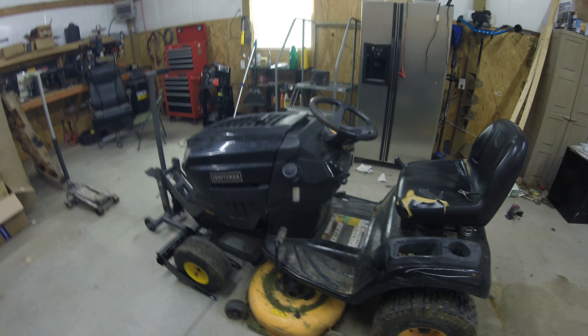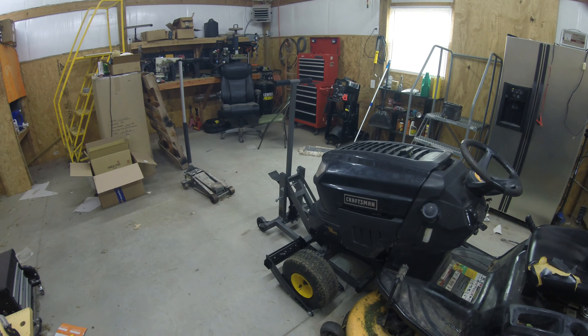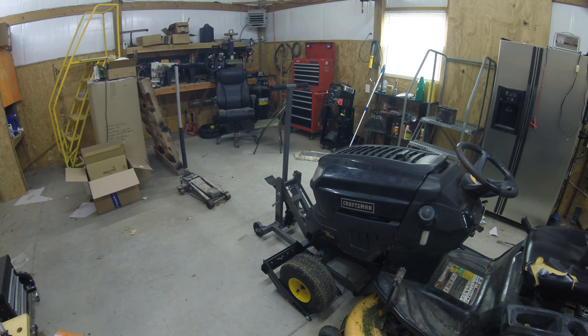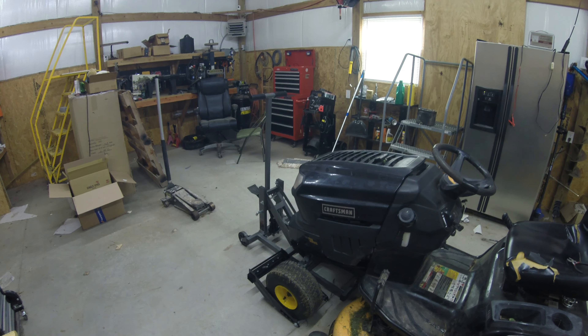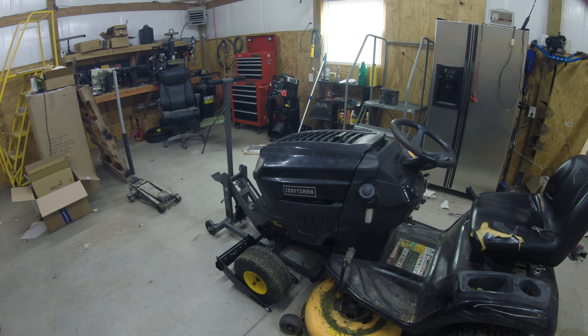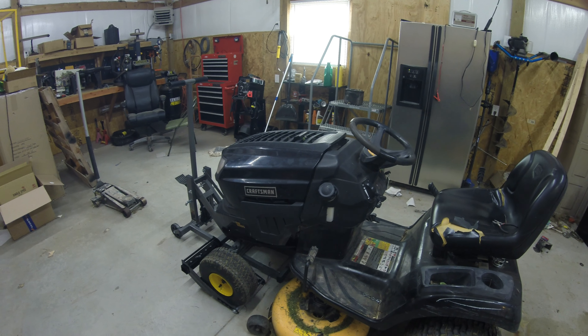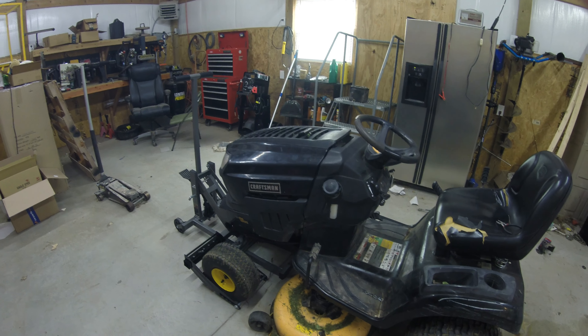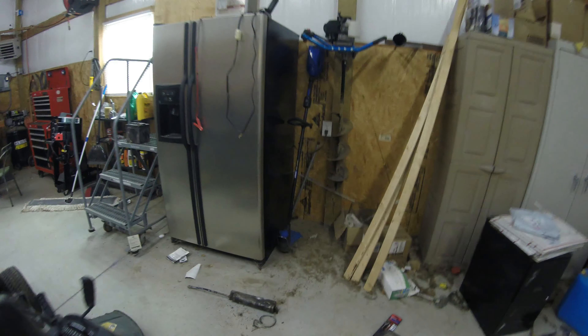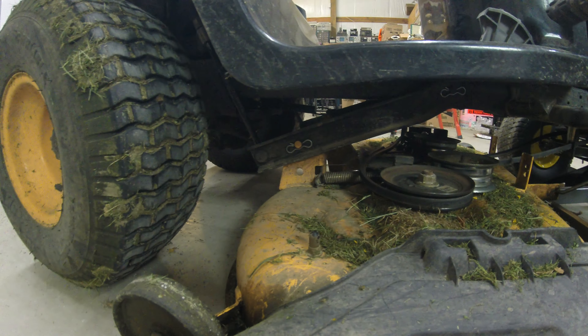So today's video is going to be on replacing the spindle — yeehaw, that ought to be a lot of fun. At least I got my handy little lift I bought; I figured it'd make it a lot easier to do this job. We're going to go ahead and get started on pulling this deck out from underneath it. I could probably change the spindle on the lawnmower, but I'm going to go ahead and put a new belt on it as well. Might as well just go ahead and pull the deck and check it all out.